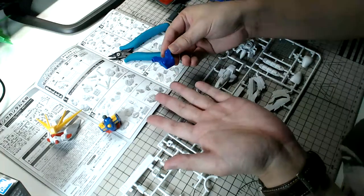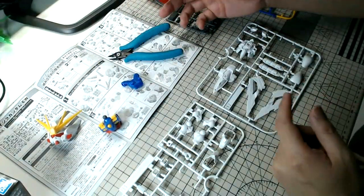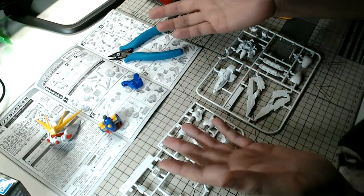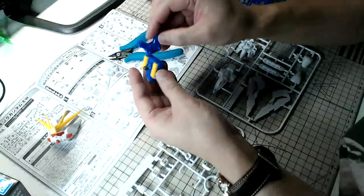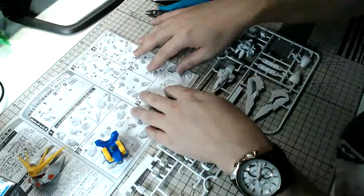It's quite interesting and refreshing to build SD kits once in a while, because if you're building High Grade and Master Grade kits all the time you don't get a different build experience. Sometimes I do buy old classic kits like this — it's a refreshing build experience. It looks like we are done with one page; just a few more pages to go.